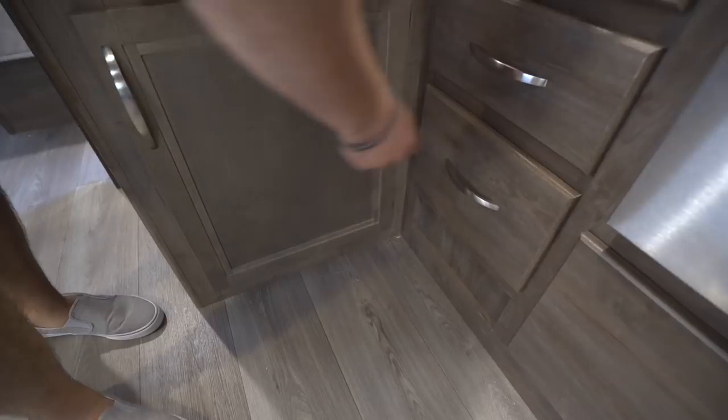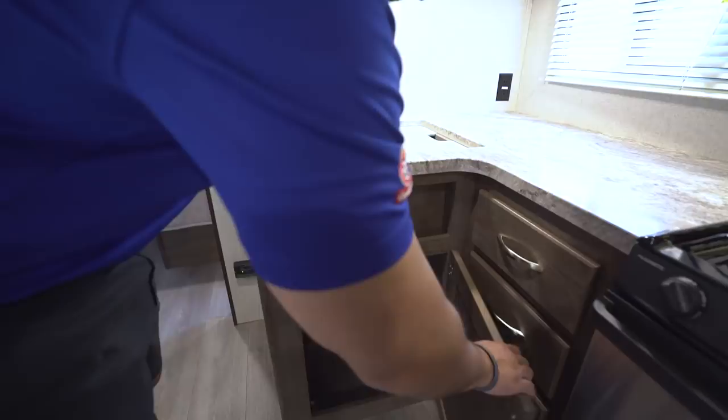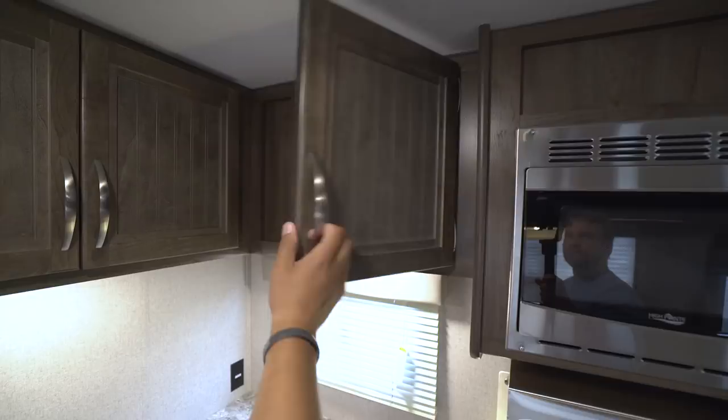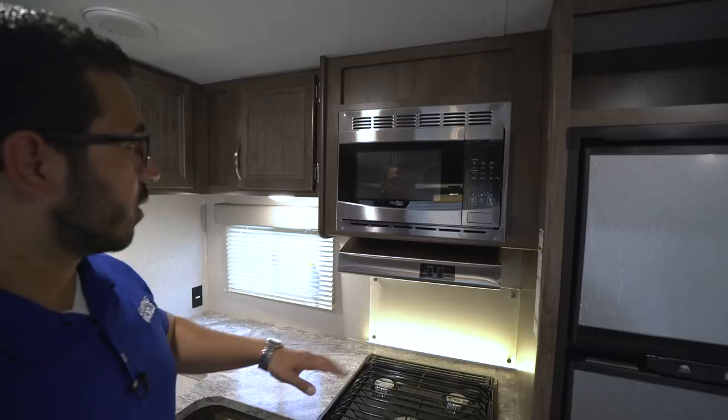Underneath the sink you have good storage as well. I love when manufacturers do this because it gives me a place to put a trash can right underneath the sink, which is exactly where I want it. Up top you have the bead board look on the doors, which is pretty nice, with storage above the sink and additional storage to the side. You also have LED lights underneath the cabinets to help brighten up the kitchen area at nighttime, and of course the window brings in natural light during the day.